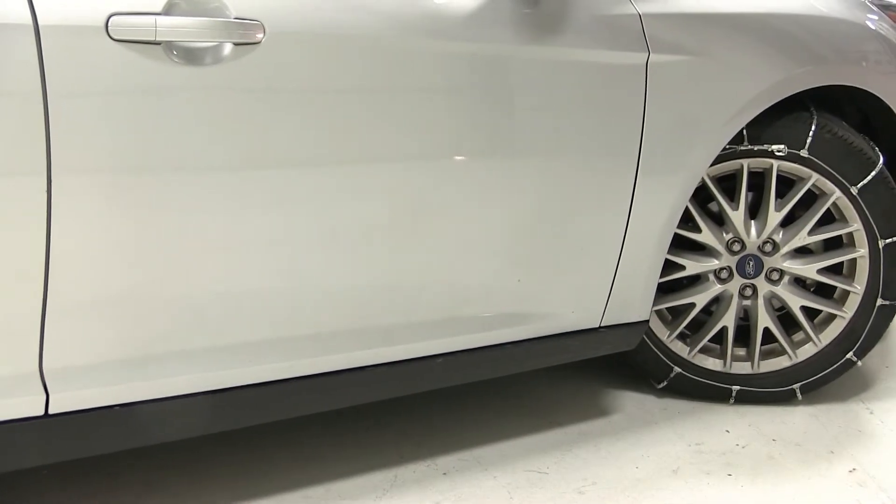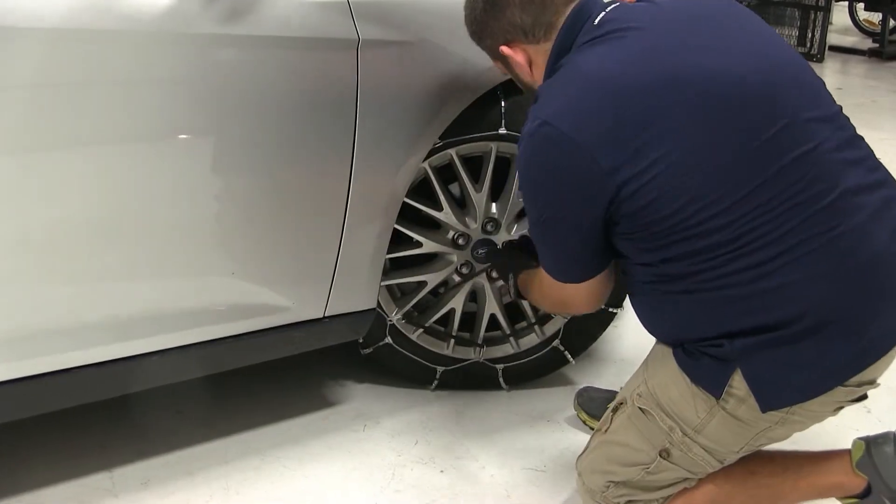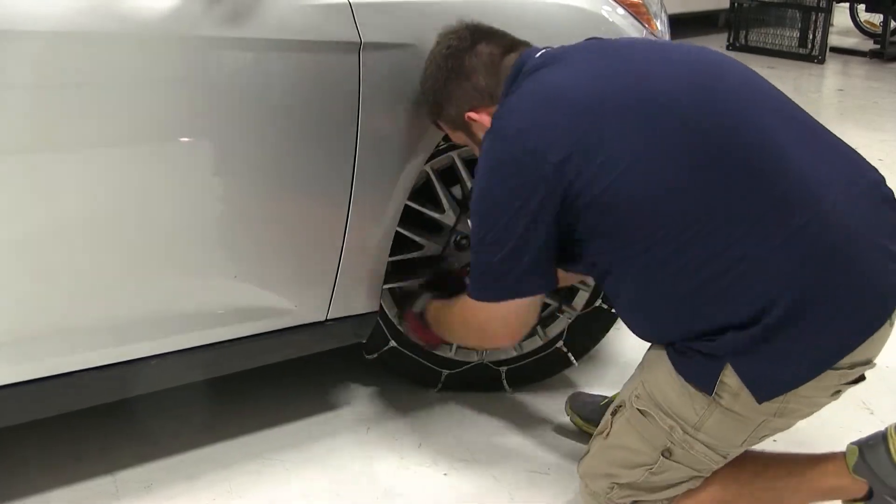At this point you may want to drive the vehicle a little bit to make sure that you don't need to tighten them up anymore. You may also want to use the optional tensioners, part number PW100, to put tension on the chain and hold them tight to your tire.